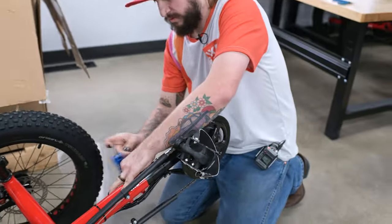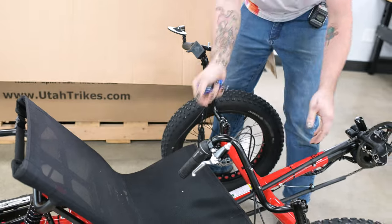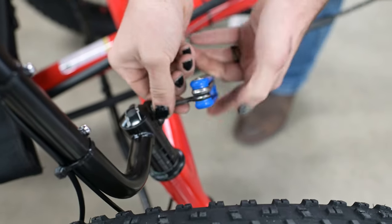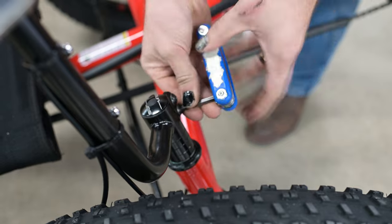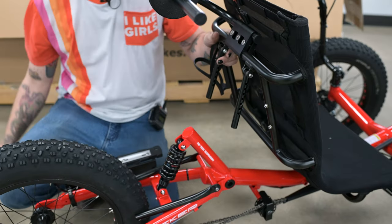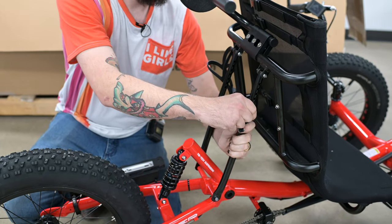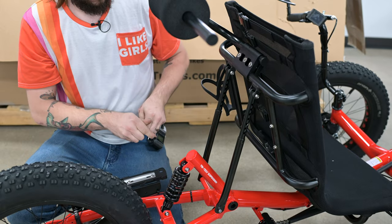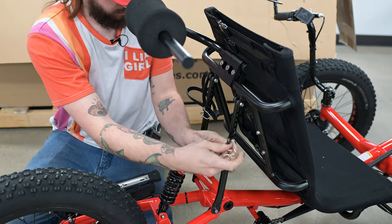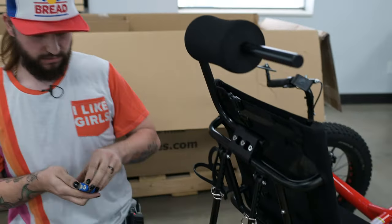Now we're going to tighten up the bolts on the boom. Next, we're going to adjust the handlebars and tighten those up as well. We also need to adjust the seat and the headrest, and tighten those down as well.